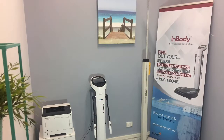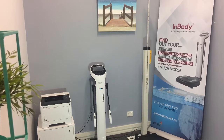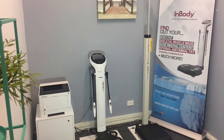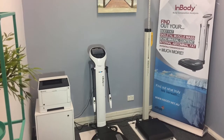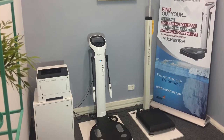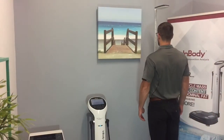Ethos Health has recently purchased an InBody 570, which can quickly and accurately measure your body composition in less than 2 minutes. We can measure the proportion and total weight of the muscle, fat, water and bone in your body, and get separate measurements for each body segment, allowing you to compare left and right upper and lower limbs.